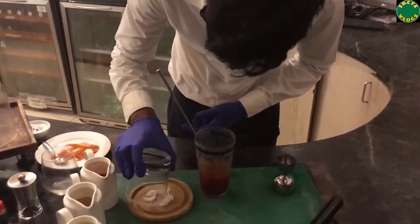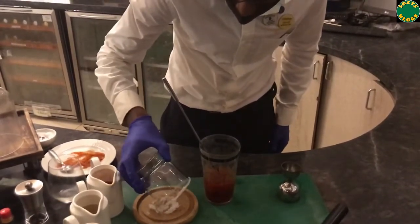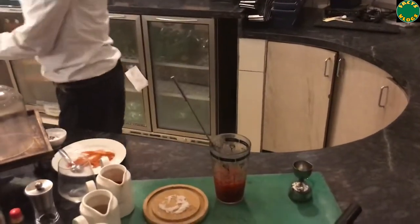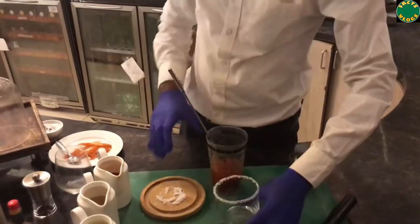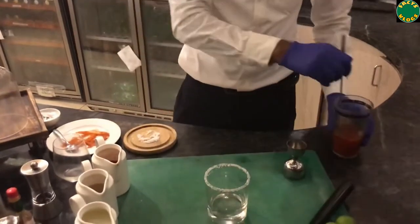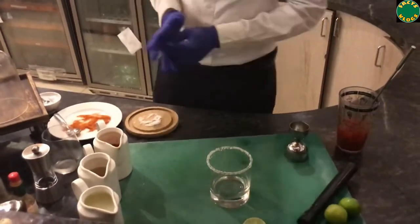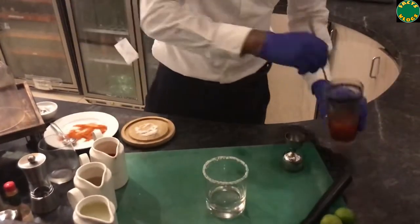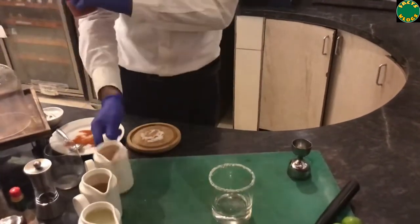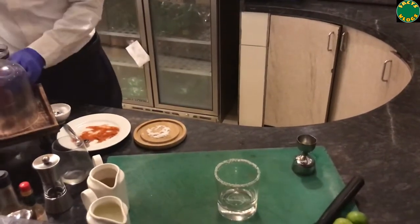The salt rim doesn't make much difference to the drink, but we will demonstrate the classical way of preparing Bloody Mary. There are a lot of variations — you can use plain salt, chili salt, chili and salt mixed together, or celery salt, depending on your taste. Now we put the mixture into the glass. This mixture without alcohol is also called a Virgin Mary — that's the only difference between Virgin Mary and Bloody Mary.